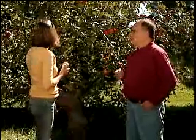Are there different types of apple trees? Yes, there are. Apples come in three main types: dwarf, semi-dwarf, and standard. The one behind us, the Jonagold, is a semi-dwarf — it gets about 15 to 16 feet tall. The standards can get up to 30 feet tall; they're the big, massive trees. And then the dwarfs will top out at 8 to 10 feet.